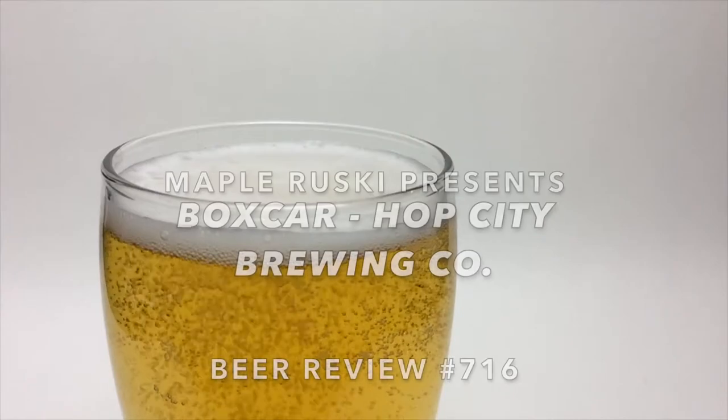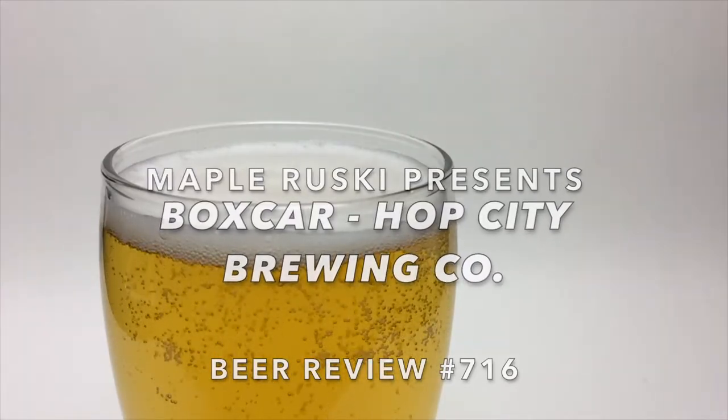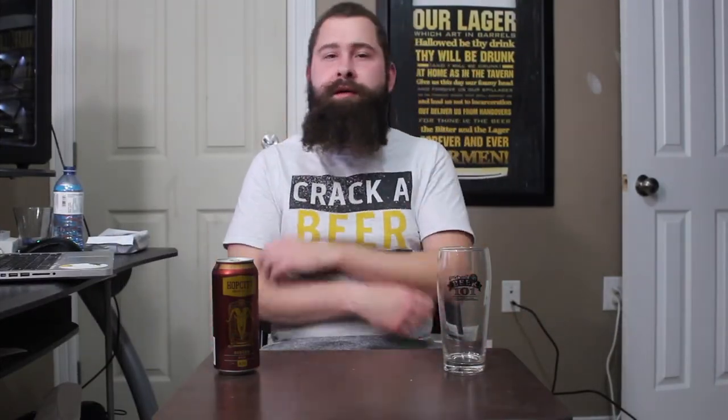Beer, beer, beer! Hello everybody, welcome back to me mate Brewski for the Roosh Brewski review, and today the beer that I have for you guys is by the Hop City Brewing Company.